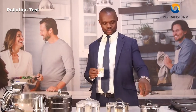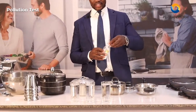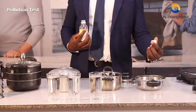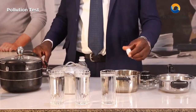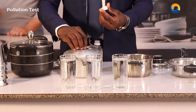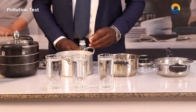I am going to be using baking soda, which represents the mineral element in the food. I'm going to be putting the same sample in all of these cookware, starting from the first one. Baking soda tastes like salt right now. I'm going to put the same amount here and the same amount here.